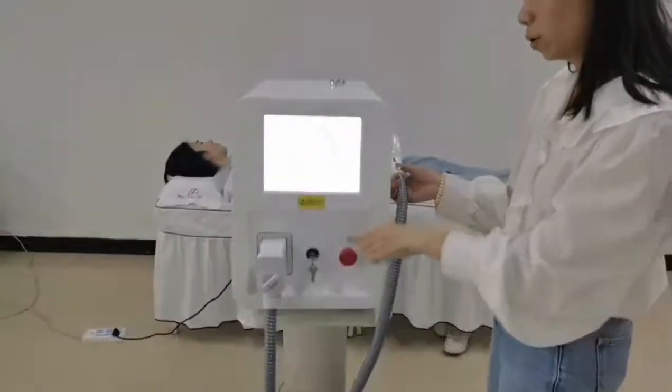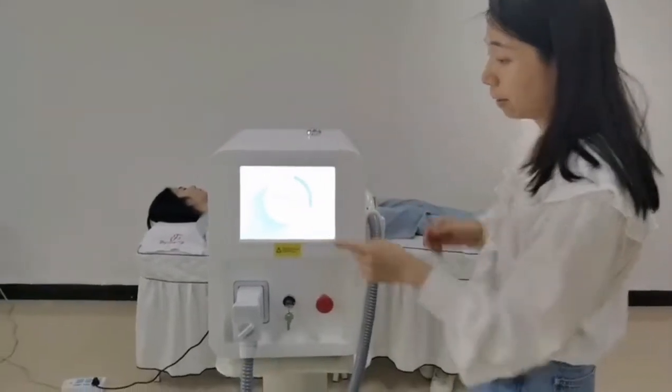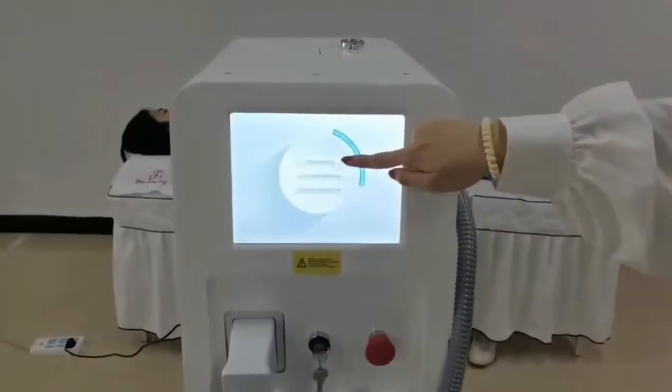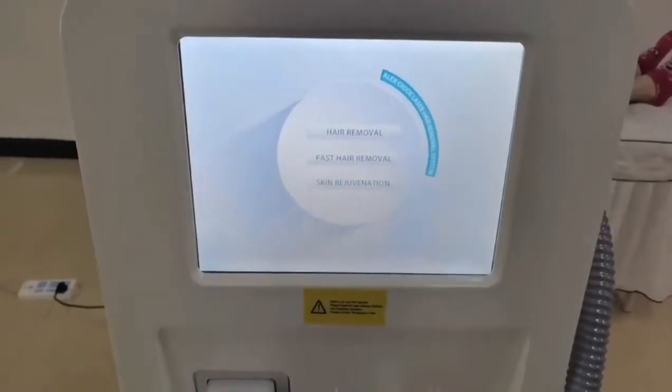So now you turn on the machine by the key. And then in the interface, you will see it comes with three treatment modes: hair removal, fast hair removal, and skin rejuvenation.